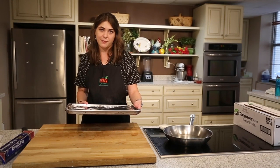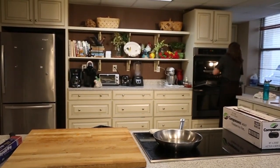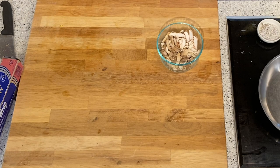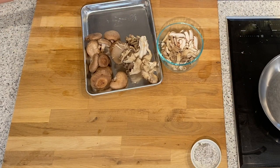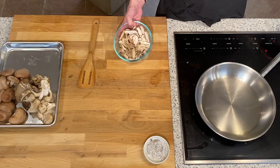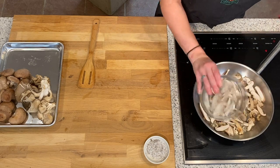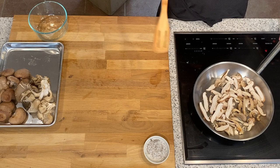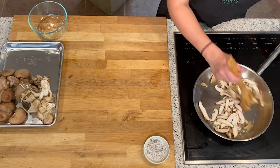Meanwhile, I'm going to start sautéing the mushrooms and caramelizing the onions. Here we have these beautiful mushrooms from LAJ Mushrooms — we've got some oysters and some shiitakes. I already have some cut up, so we are going to start sautéing them. I'm going to heat this pan over medium-high heat and put in about a tablespoon of pecan oil. Pecan oil goes great with mushrooms — it really complements the meatiness of the mushrooms with the sweetness of the pecan oil.